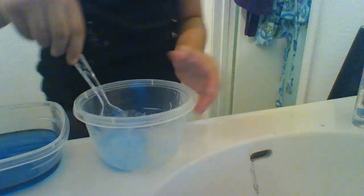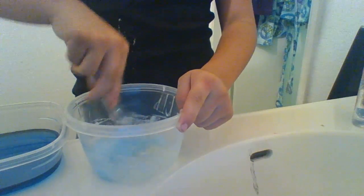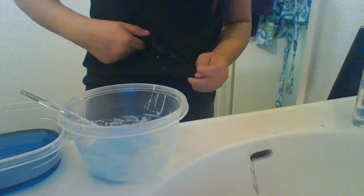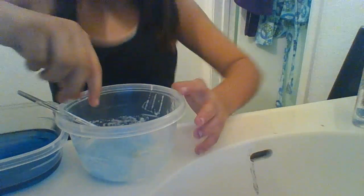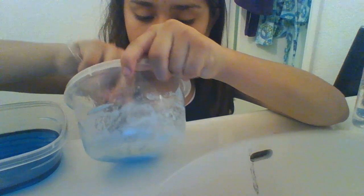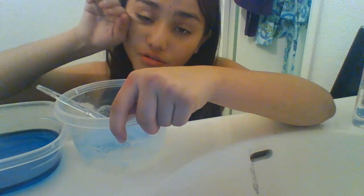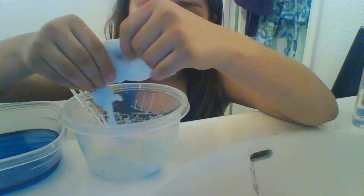Keep stirring it. Sorry about the shirt — I got regular glue on my shirt because I was doing a slime with only regular glue for my friend Cookie Queen, or Cookie the Queen.